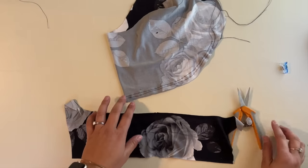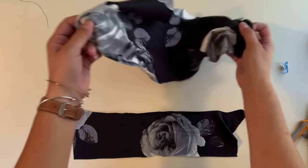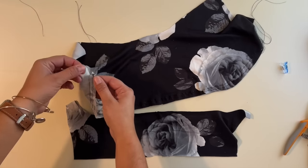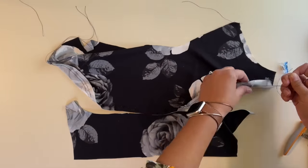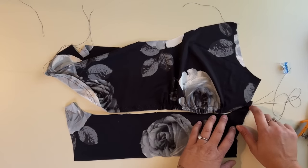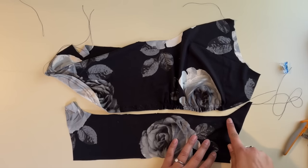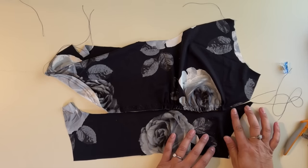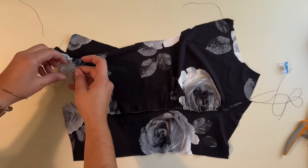That little notch I just marked is tiny, so when I sew this on it will be eaten up by my seam allowance — it's not going to mess anything up. Now I'm going to pull on the bobbin thread of the basting stitches and gather. That gathering should fit right where the middle piece is to the side. I'll pull on the other side as well, and then we're going to face them right sides together and sew them together.